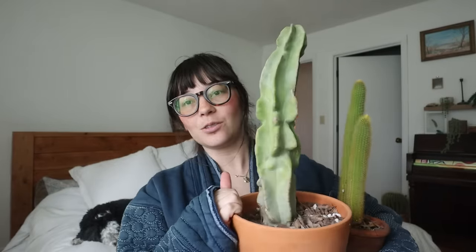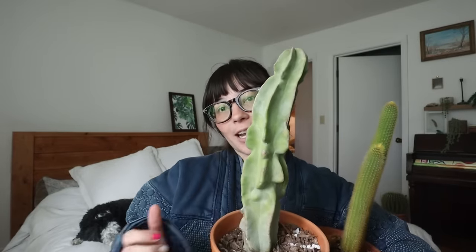So I'm just going to grab as many as I can without poking myself and we're going to move them outside onto my bench situation that I have out there.